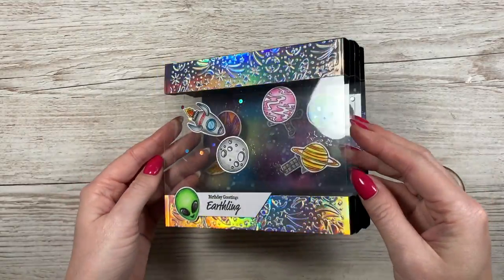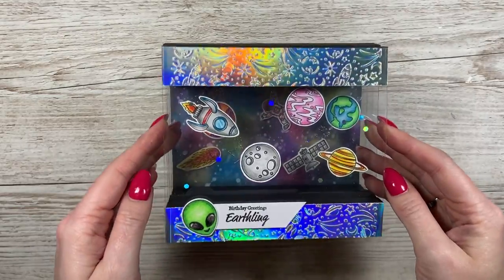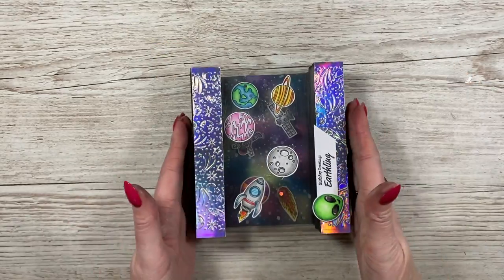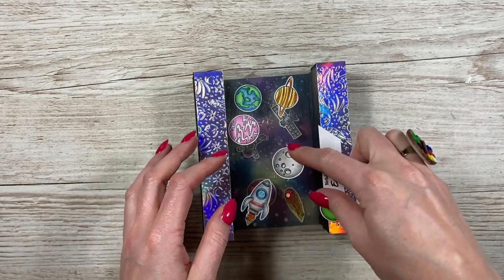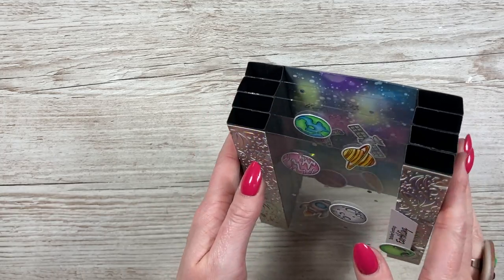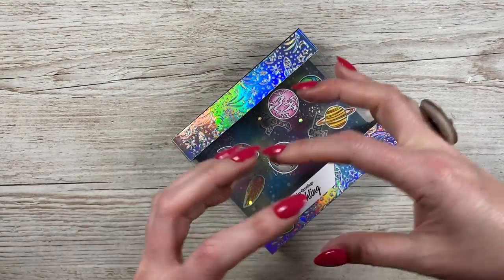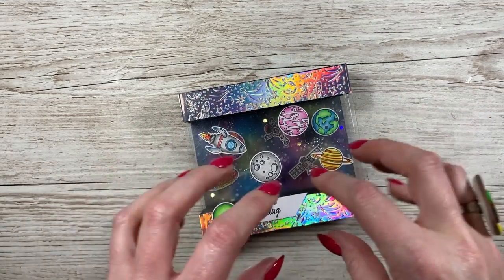Hi everyone, it's Sam here. Thank you for watching. Today I'm going to show you how to make this card. It's called a collapsible pillar card — this was actually a request. I was sent a link to Jamie Rogers on YouTube, who's made one. His is Christmas-themed with really nice sentiments. It's got these layered acetate panels, and when I saw it I thought it would look really good as a space-themed card, and I think it would also work well if you're looking into a pond.